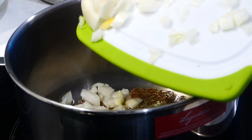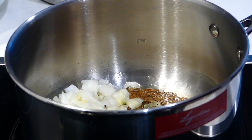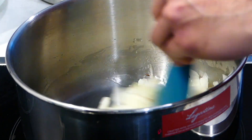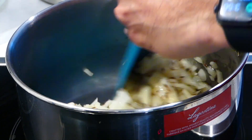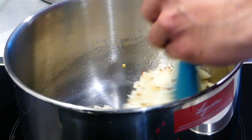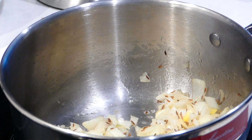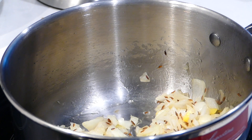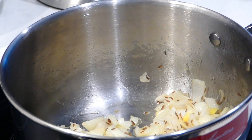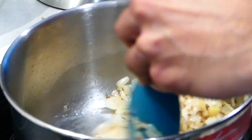Add the diced onions. Add about half a teaspoon of salt, then stir everything together and cook until the onion is softened or looks translucent.